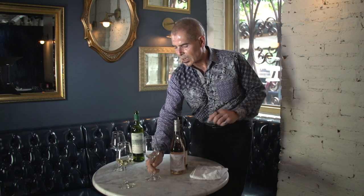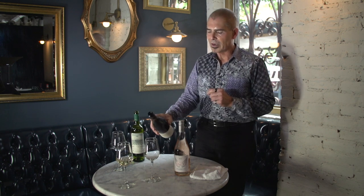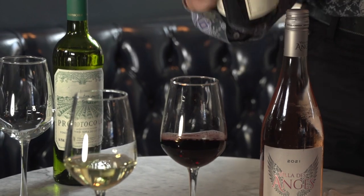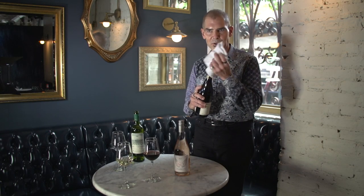One more time with the red. Hold it with the label out, and then with confidence, pour. At the end of the pour, twist and pull up, thinking about the top of the bottle. And always have that side towel handy to wipe up any spills.